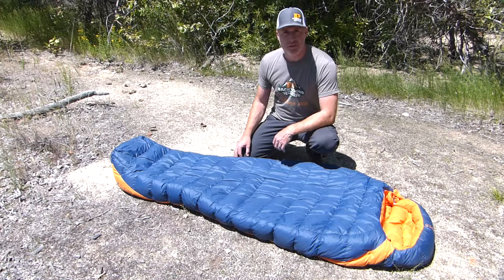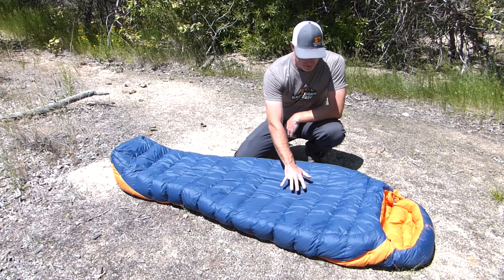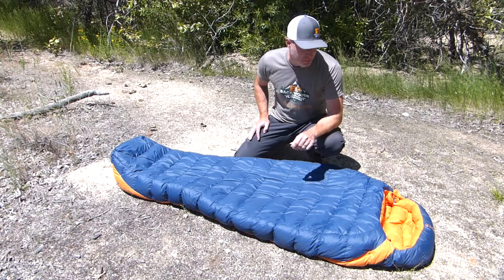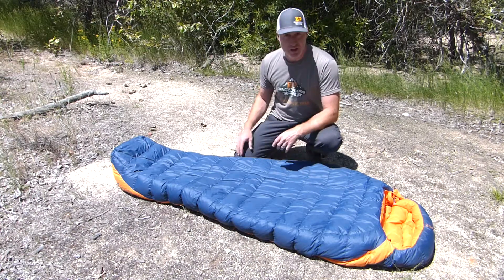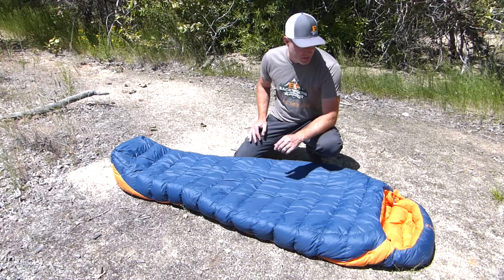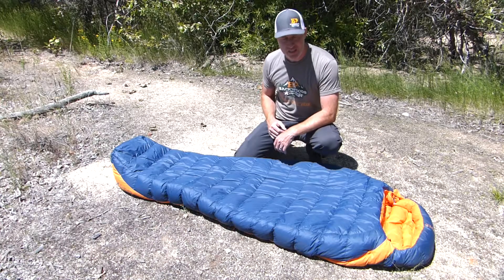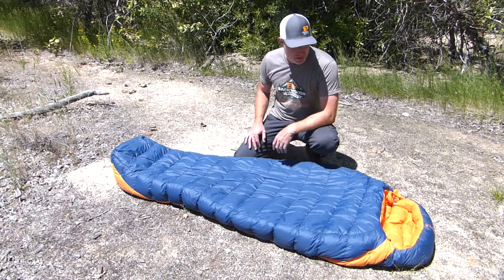Thanks for joining us. I'm Gabe with Backwoods Pursuit. Today we're going to do an Exped Comfort sleeping bag review. This is the 23-degree Exped Comfort sleeping bag. We're going to go over its features, its sizing, some of the different options that you get with this bag, and I'm going to give you some information on how it performed for me in the various temperatures I was able to test it in.